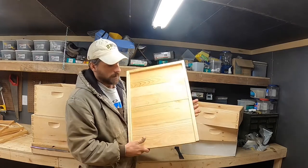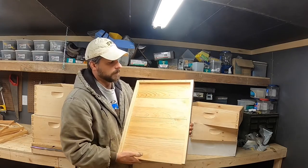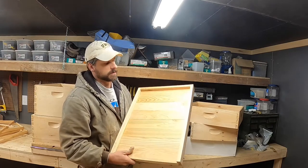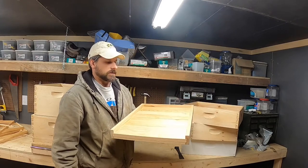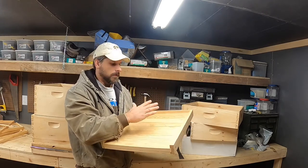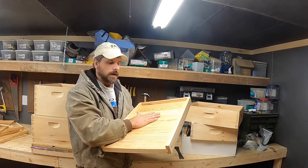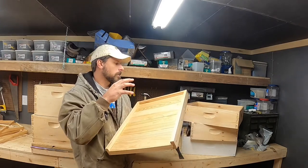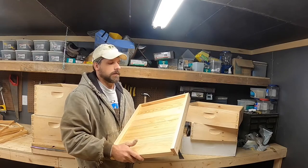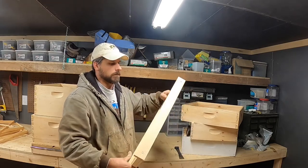Screen bottom boards are cut out and laced with an eighth-inch or number-eight screen wire. Those are used for IPM strategies — integrated pest management with varroa mite. Research suggests that if a mite falls off a bee onto a solid bottom board, it can recover and get back onto a bee. Whereas with a screen bottom board, that mite would fall through the screen onto the ground and not survive. That's the phoretic stage of mites — that's one advantage of screen bottom boards.